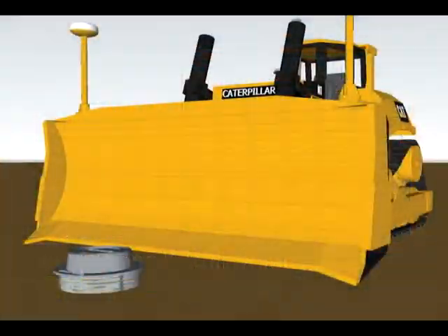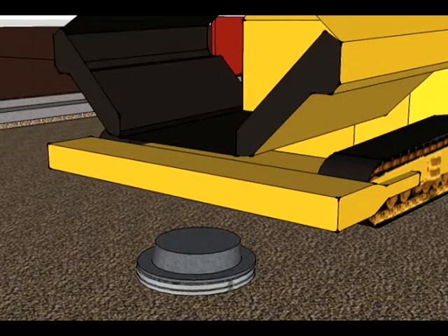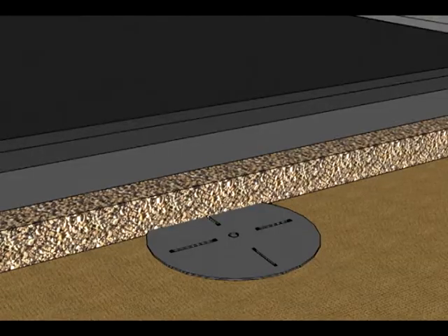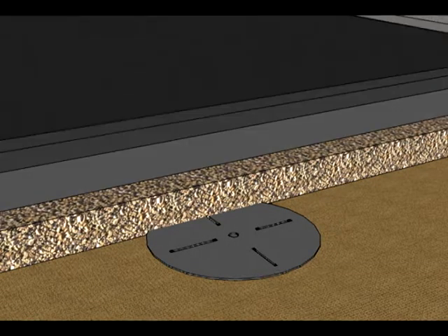The Mr. Manhole system speeds new construction and road reconstruction by removing the manhole chimney structure from the equation by putting a steel plate on the cone at dirt level and then running the road stone base, the asphalt base, and the finished layer of asphalt as if the structure did not exist.